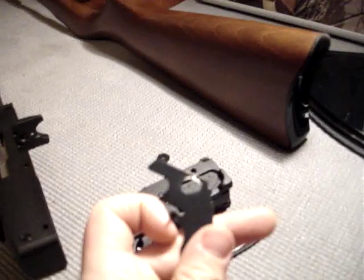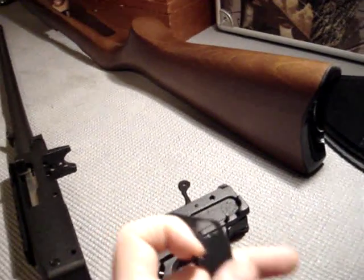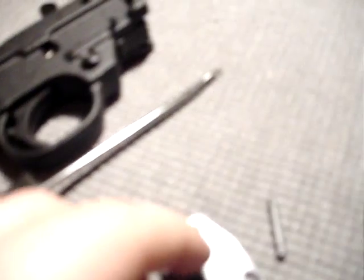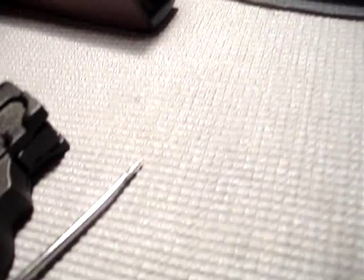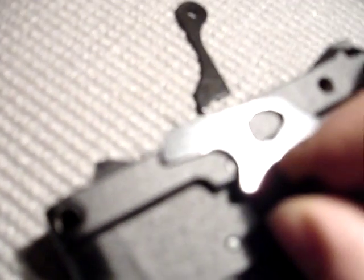If you've got a Dremel, it's not very hard to do. Just grind off this little top piece here. A good thing to follow is: when you push this up and release this, this part here should be just about flush with the trigger group top. If it's not flush, you need to grind off a little more. But if it's flush, that means it's good.